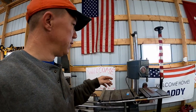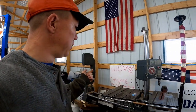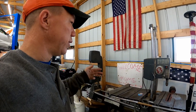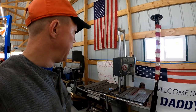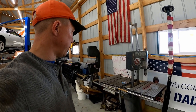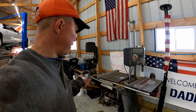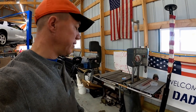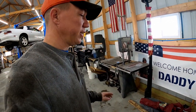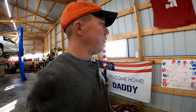Shopsmith — it's a lathe, a table saw, a bandsaw, a drill press, and I think a drum sander too. I've got all the different parts for it. We bought that a long time ago when we were at Fort Hood, and it's been awesome to have. It's actually a sturdy industrial tool — I don't have to worry about breaking it; it's not cheap.